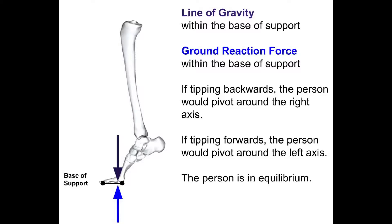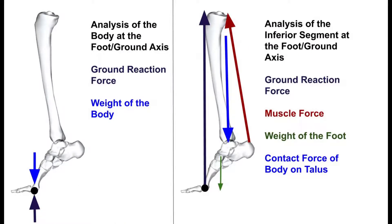One simplification we will make is to place the line of force for body weight and the ground reaction force directly through the axis at the heads of the metatarsals and the ground, since in reality those lines of force would be very close to that axis anyway. So an analysis of the entire body at the foot-ground axis includes the ground reaction force pushing up and the weight of the body pulling down. If both pass through the axis, neither produces torque, and the person is in balance. Notice that the muscle force is absent from this analysis — when analyzing the entire body, the muscle force does not come into play.